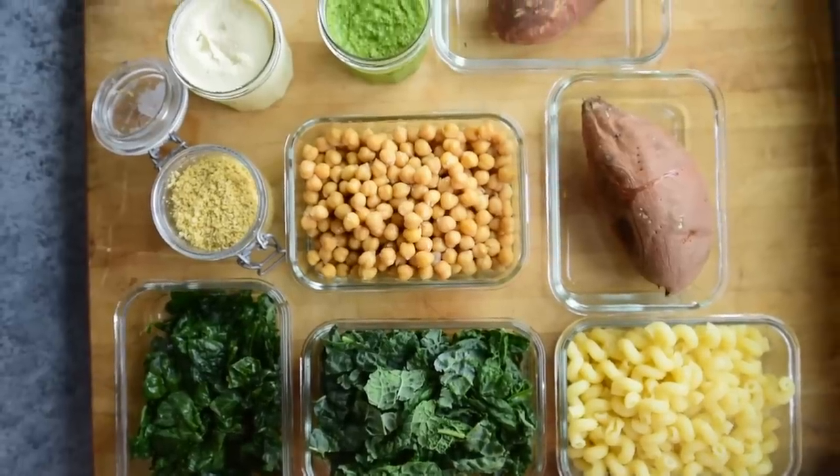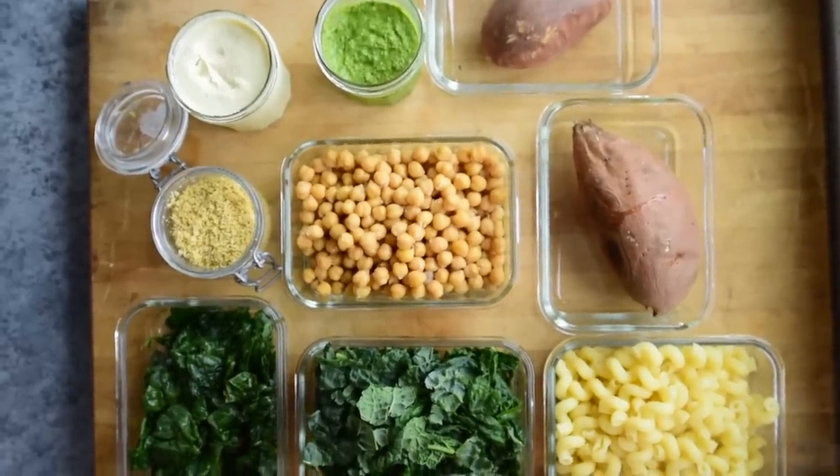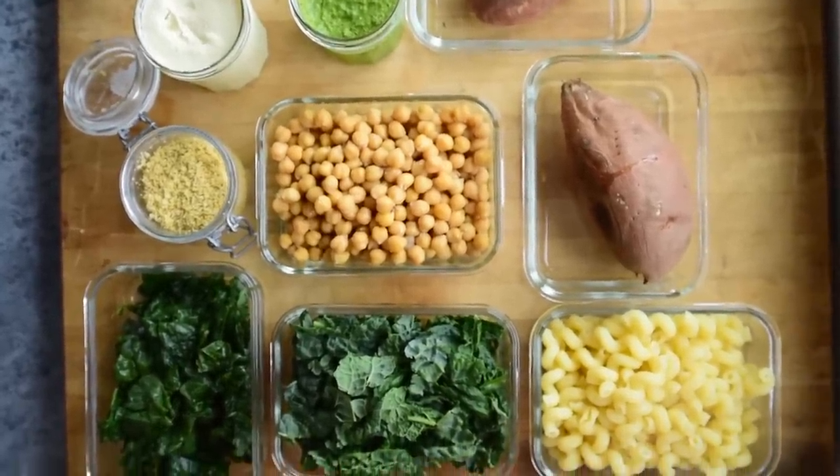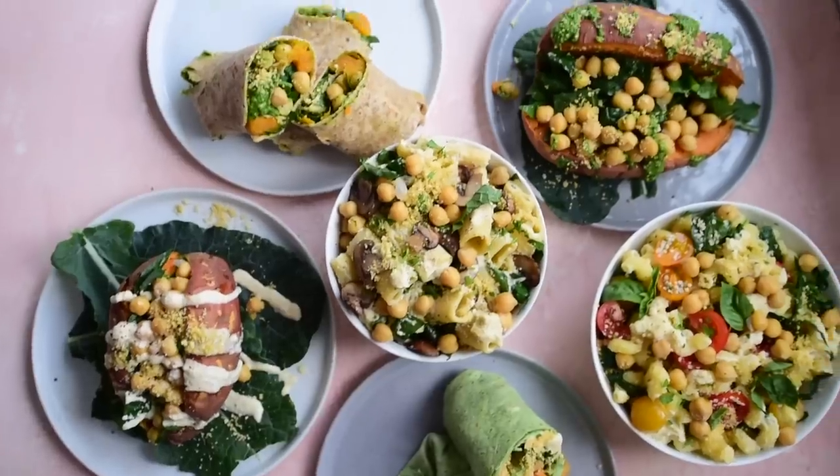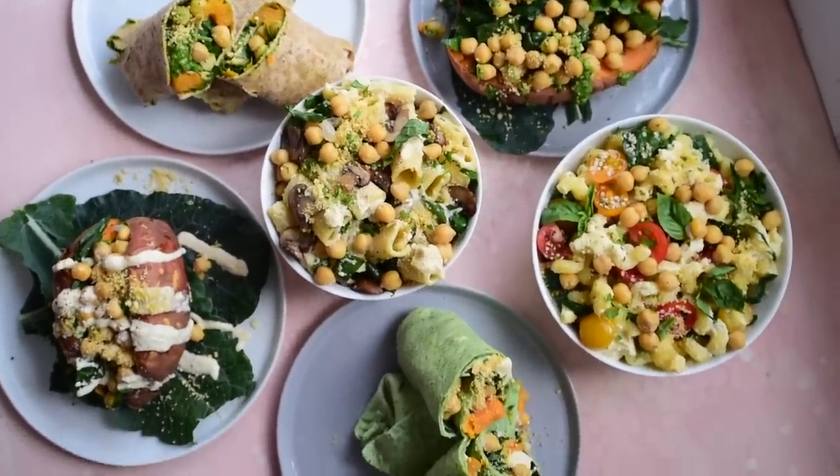First we'll walk through the 10 different ingredients you need to get, some of which you might already have at home. Then we'll do the meal prep portion — I recommend doing this on a Sunday. It takes about an hour, maybe two hours. It's very quick. And then I'll show you how to use this meal prep to create three different healthy, delicious vegan meals.